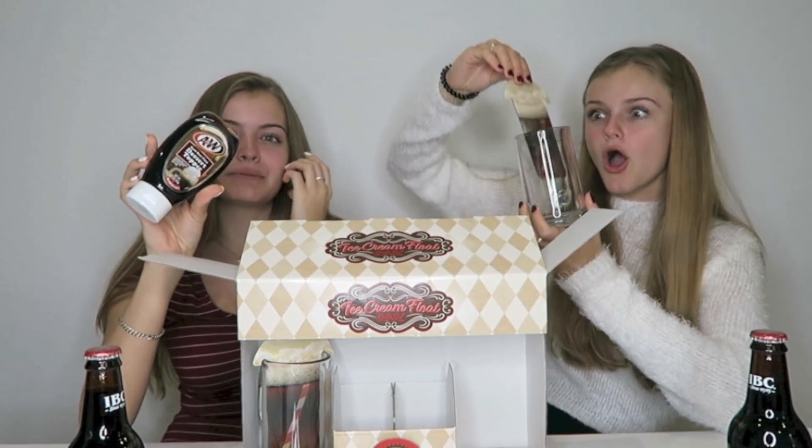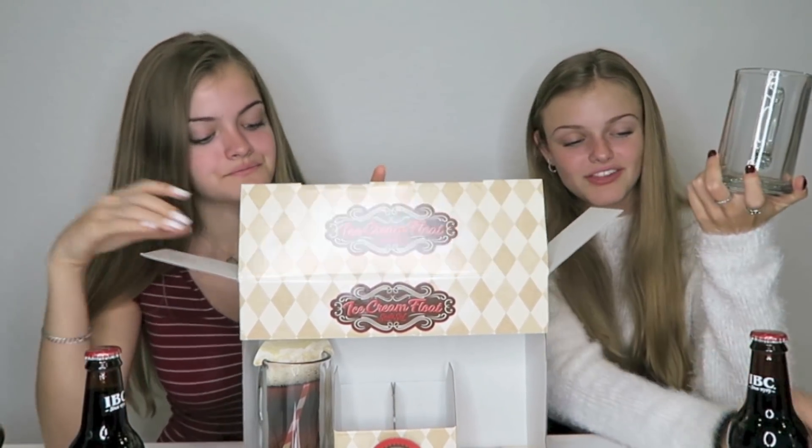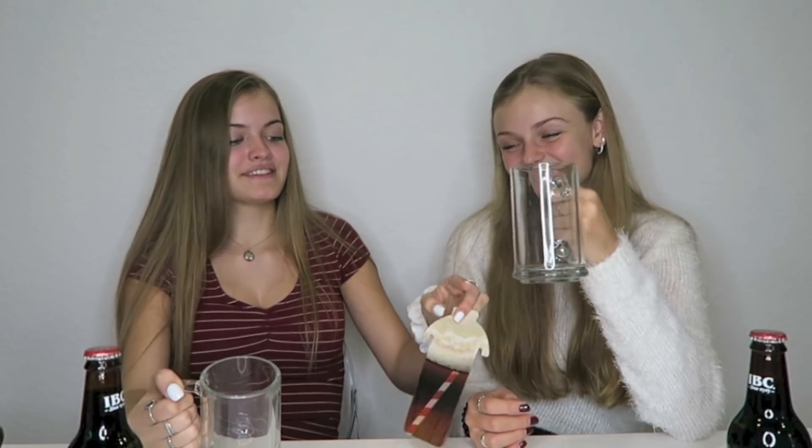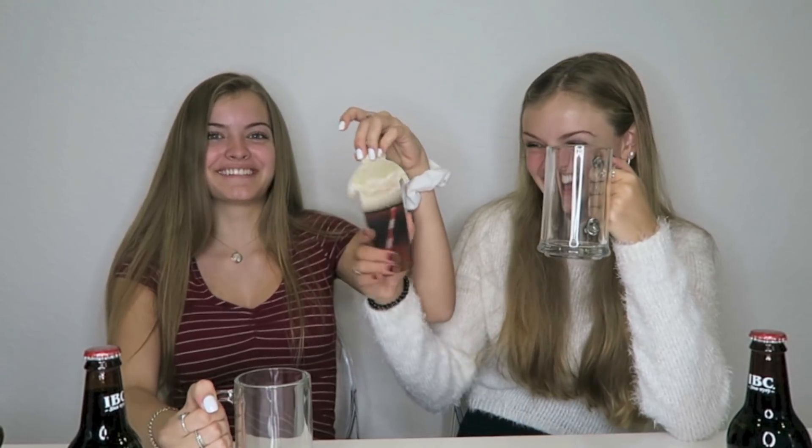Here we have a dessert topper — I think this is just like the syrup you put on top. Oh my gosh, and it came with glasses! Wow, this kit might be worth it. These glasses are really nice. So this is what we're going for — this is the picture of the sample one. I'm assuming they want you to pour the entire thing in the cup, but I think we're gonna open one and split it. Let's pour the root beer in our glasses.